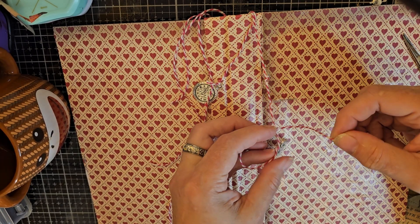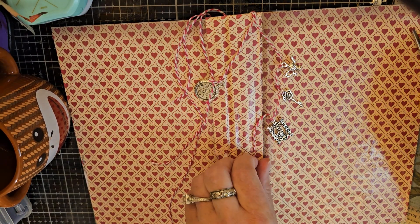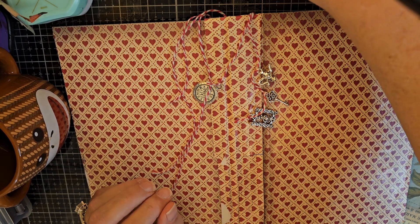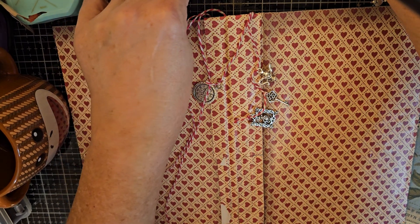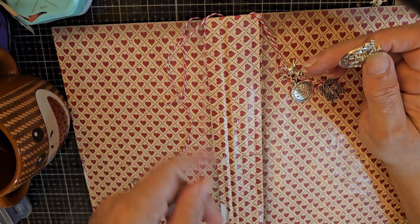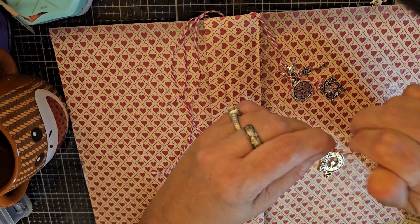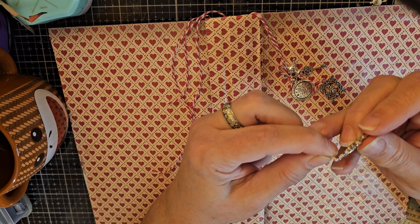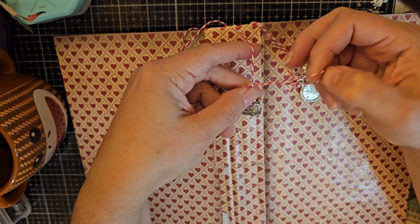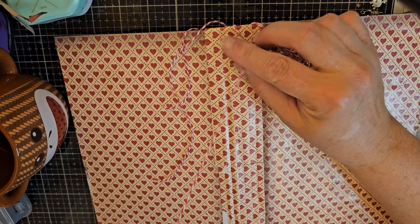I'm just tying these on and talking to you because it seemed to be that people wanted to watch me make the Alice journal, so this is me making the Alice journal. I will not try to use every single one of these charms — I'm gonna try to use quite a few but I think they're really cool looking. I like that string, it's really super long like a watch pocket would be, so I'm gonna try to use different ones. I might even make myself a charm bracelet when it's all said and done.